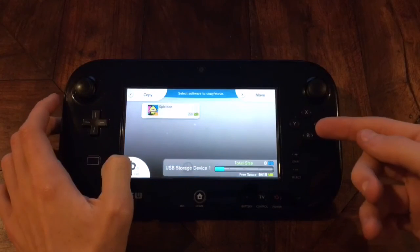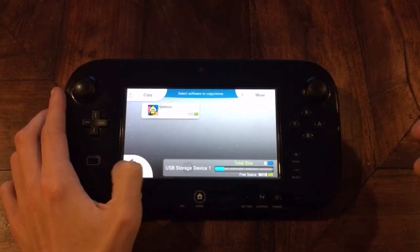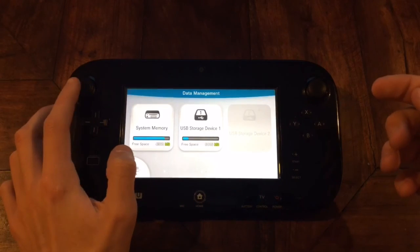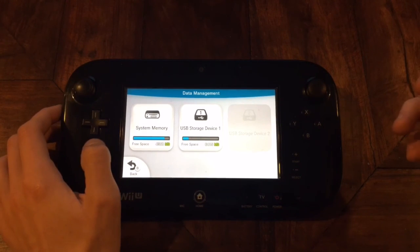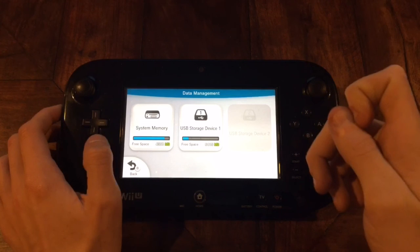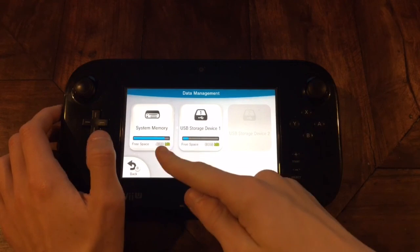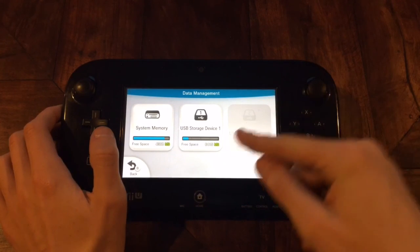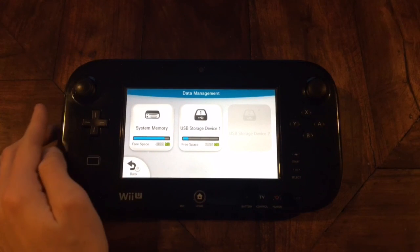Wait for that to load, and then that's pretty much it for save scumming. I hope you guys get some good re-rolls out there. If you have any questions, be sure to put them into the comments. And just remember: if you don't like your re-roll, it's always Wii U to USB. And if you do like it, it's USB to Wii U. Thanks for watching guys, and I'll see you next time.